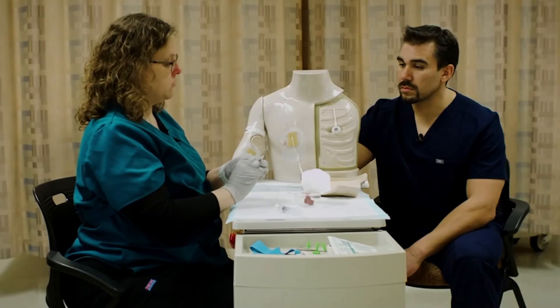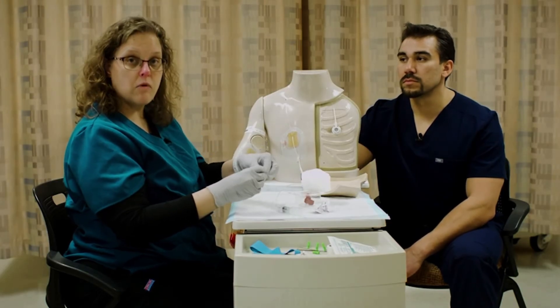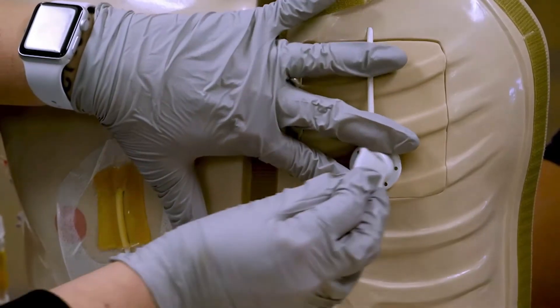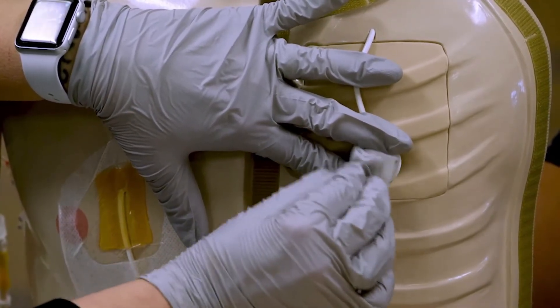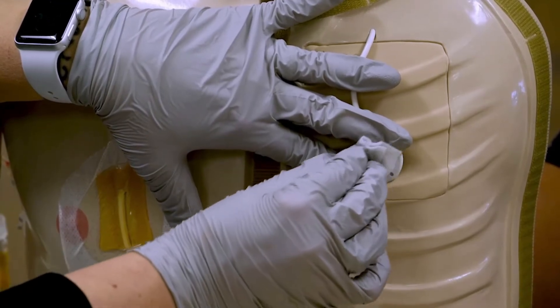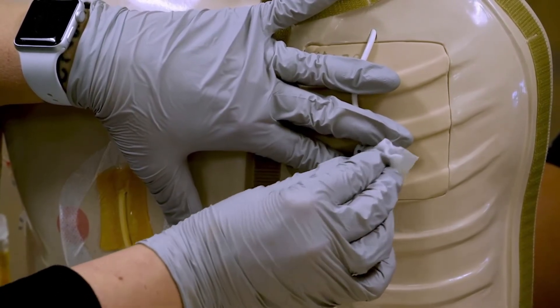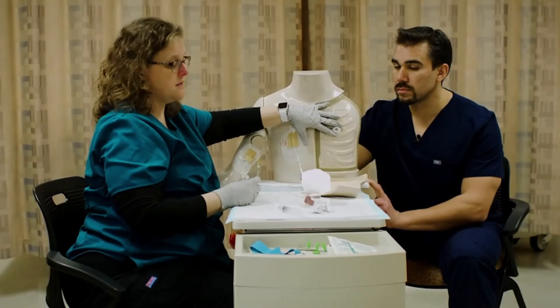So I'm going to stabilize this with one hand while I clean it. Your facility will tell you exactly what you need to do to clean it. I'm just using a chlorhexidine wipe so that you can see. This is going to be cleaning the skin directly over that little rubber port, and this is typically a completely sterile procedure. So you're going to want to be very mindful of what hand is dirty and what hand is clean.